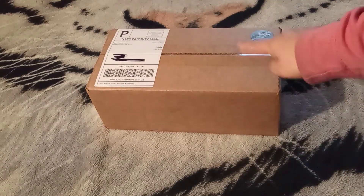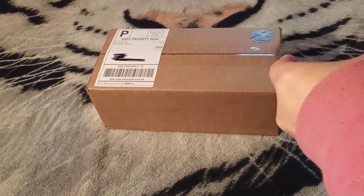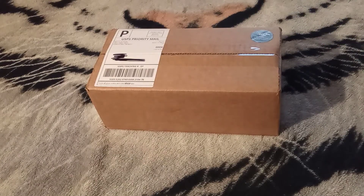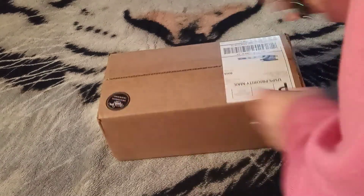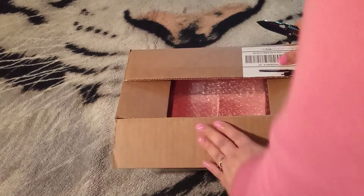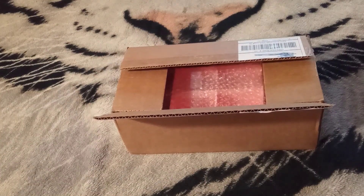We're going to start with the box. As you may know, I have been diamond painting for quite some time. I like to purchase some extra goodies for myself to help along with the diamond painting experience.